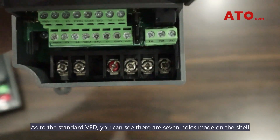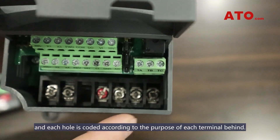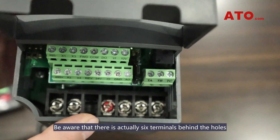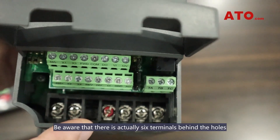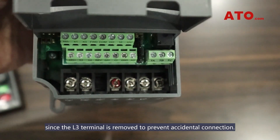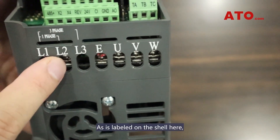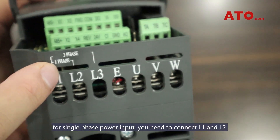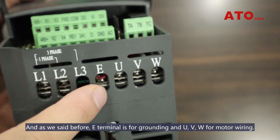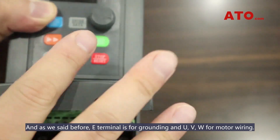As to the standard VFD, you can see there are seven holes made on the shell and each hole is coded according to the purpose of each terminal behind. Be aware that there are actually six terminals behind the holes since the L3 terminal is removed to prevent accidental connection. As labeled on the shell, for single-phase power input, you need to connect L1 and L2. The E-terminal is for grounding and UVW for motor wiring.